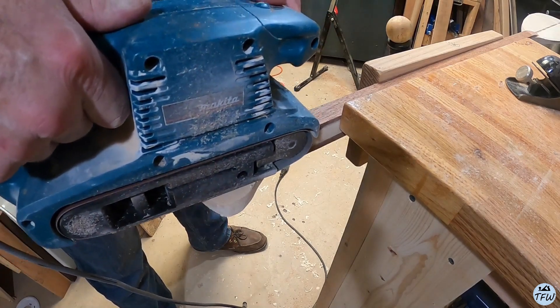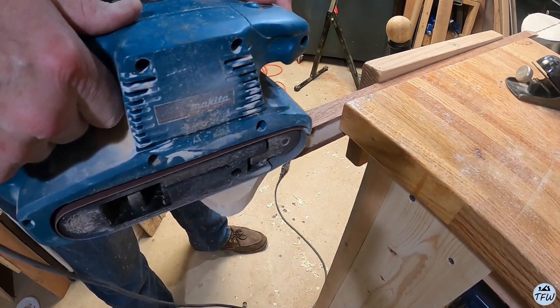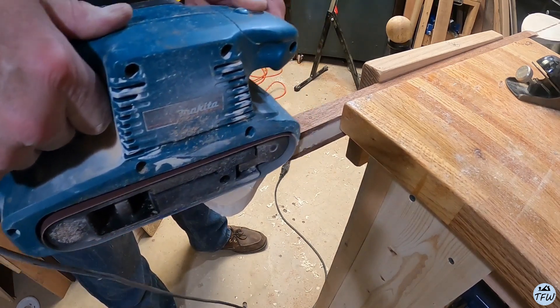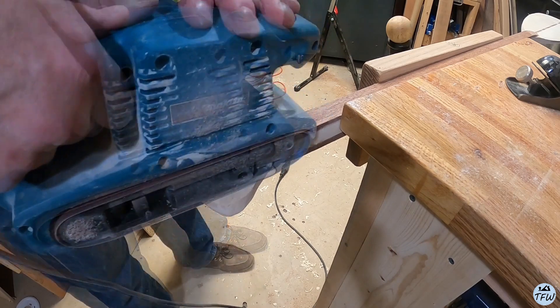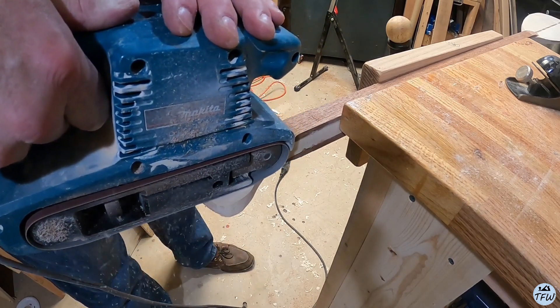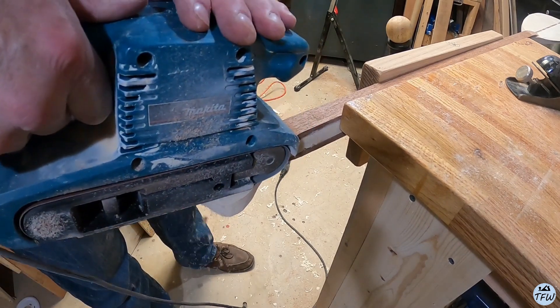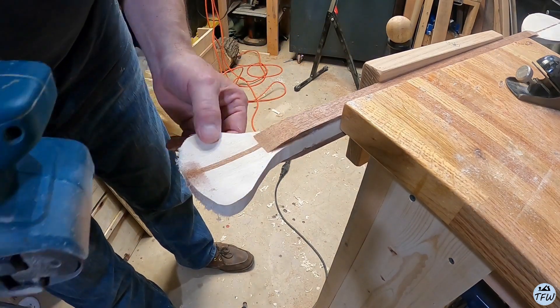On the handle, the mahogany needed to be ground down just to blend it in to the end of the handle. I'm also going to gouge out some material here so that it provides a little bit of a grip on the very end of that handle. The belt sander does a nice job of gouging that material out.